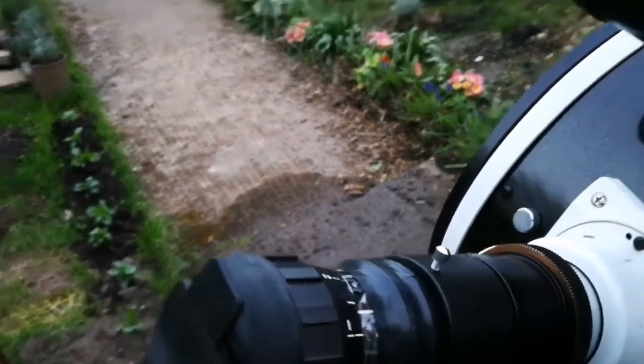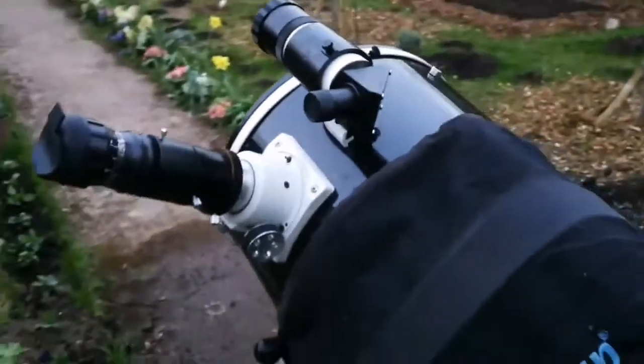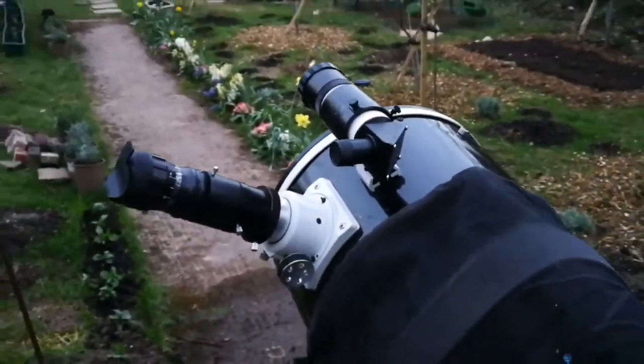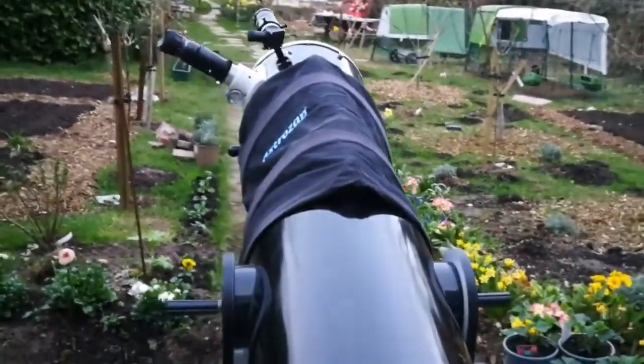I used a 2-inch adapter for the Hyperion eyepieces, which works really nicely. An Astrozap shroud is also fitted on this telescope.